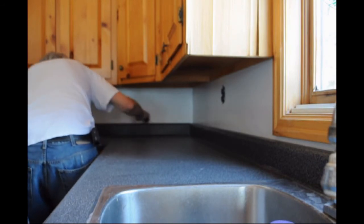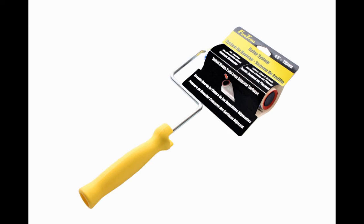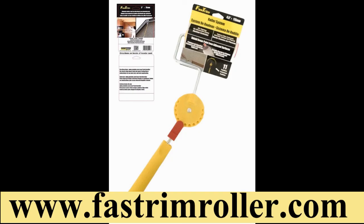Our two pack of Fast Trim edging rollers, our fixed handles, and our eleven-position adjustable handles are all available from our website at www.fasttrimroller.com. The Fast Trim Roller System — the next generation of edging tools, 10 times faster than a brush.